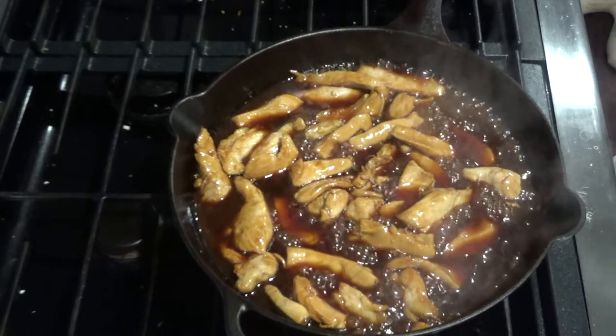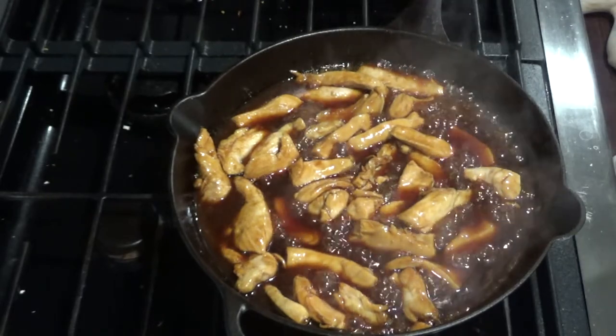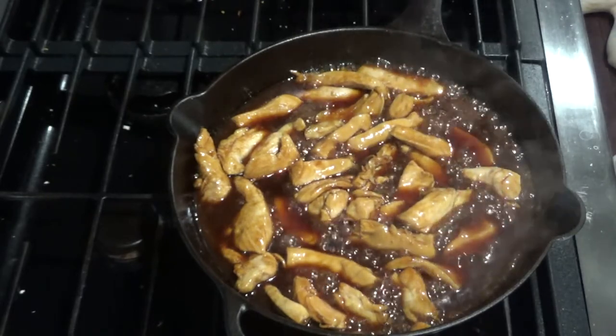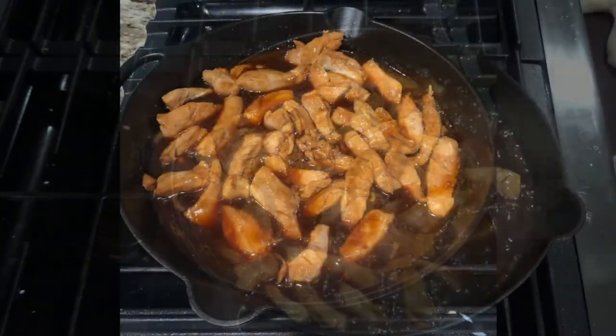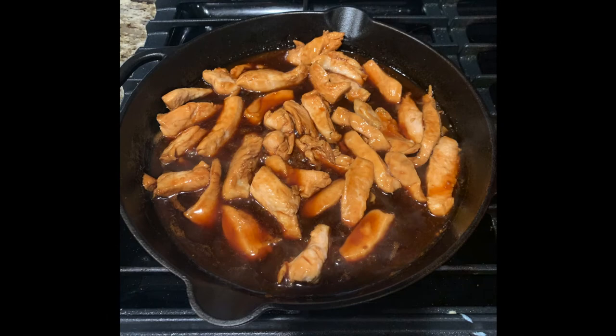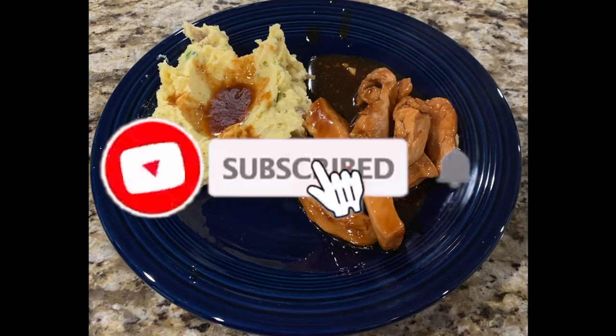I usually like to serve this with rice or couscous or something like that. Today we had leftover potatoes so we're making some mashed potatoes and serving it with that. If you enjoyed this video go ahead and check out some of my other Skillet Sundays. Thanks, see you next week.